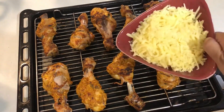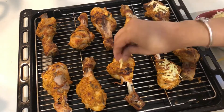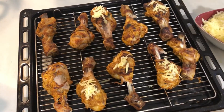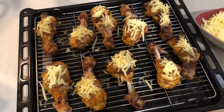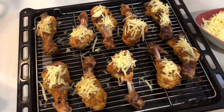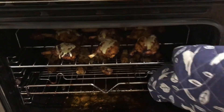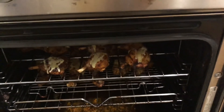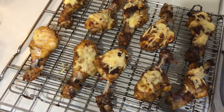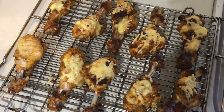After 30 minutes, take out the chicken. In a bowl I have mixed mozzarella as well as cheddar cheese, and in small quantities I'll spread the cheese onto the chicken pieces — you can use any chicken pieces you like. Once the spreading of cheese is done, put the chicken pieces back into the oven at 180 degrees for another 15 to 20 minutes until the cheese melts. And here you go — your cheesy chicken legs, or cheesy chicken tandoori! I really hope you will like my recipe.